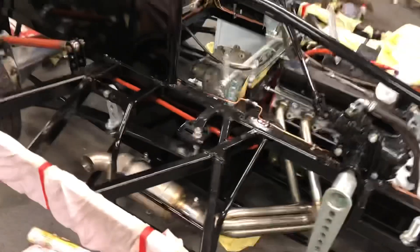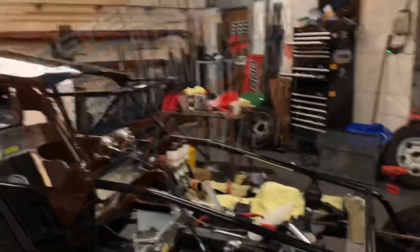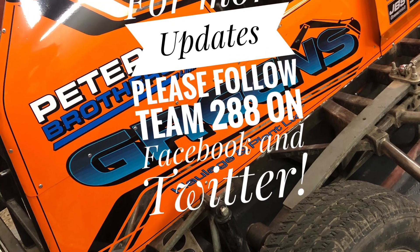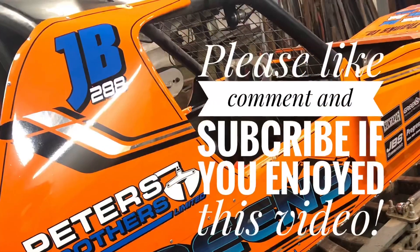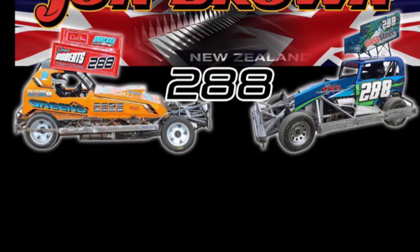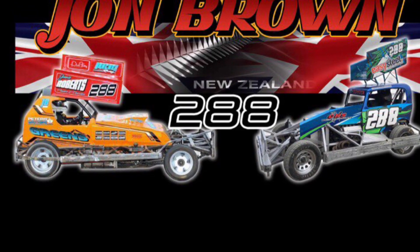So, looking at what we've got to do, hopefully we're not too far off actually getting there, but we'll see. I'll see you next time. Thank you.